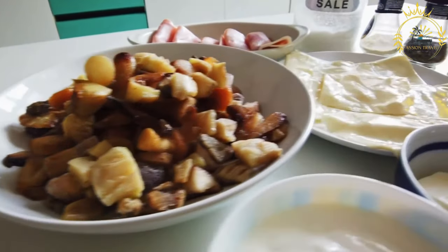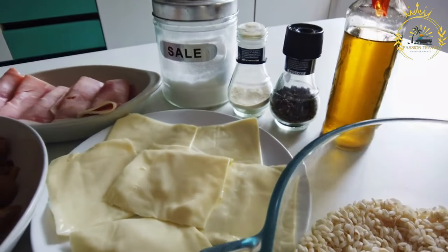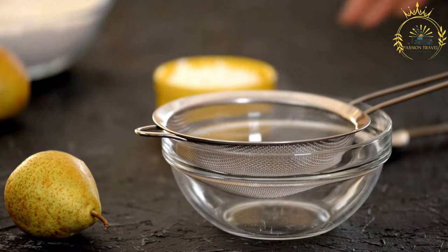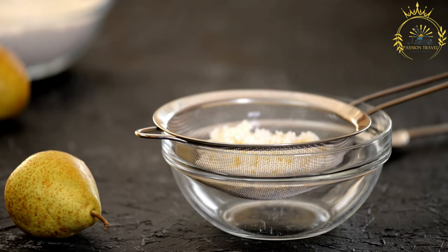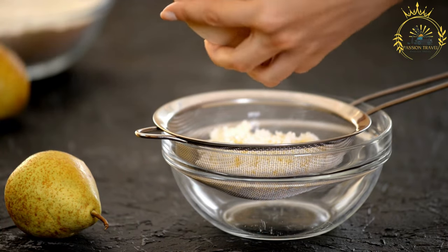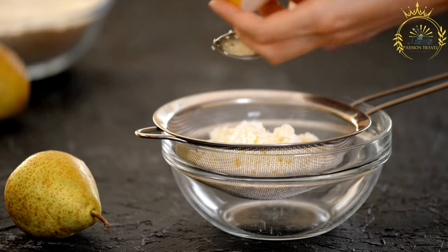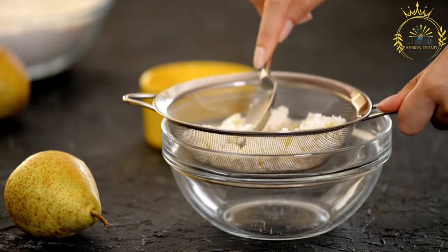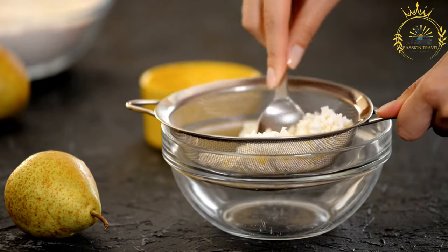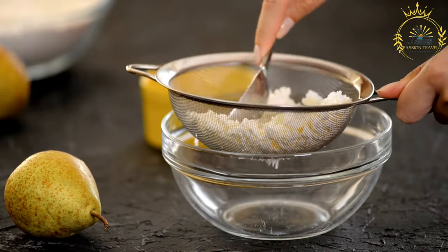Ingredients. For the dough: 3 cups all-purpose flour, 1 teaspoon salt, 1 cup cold unsalted butter cut into small cubes, and 1/2 cup cold water. For the filling: 1 pound ground beef or meat of your choice, 1 onion finely chopped, 1 bell pepper finely chopped, 2 cloves garlic minced, 1 teaspoon ground cumin, 1 teaspoon paprika, salt and black pepper to taste, and vegetable oil for frying.